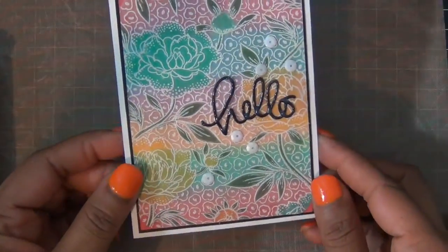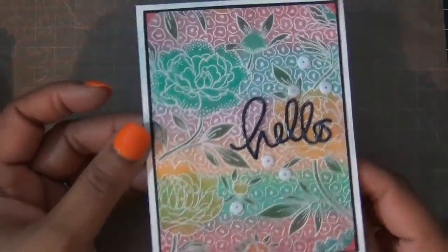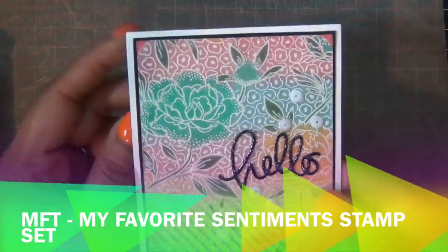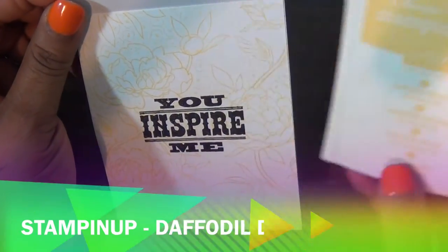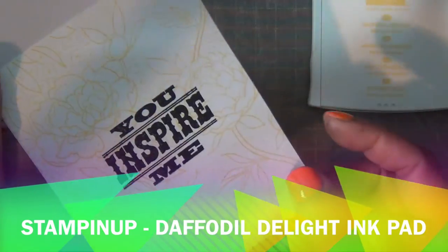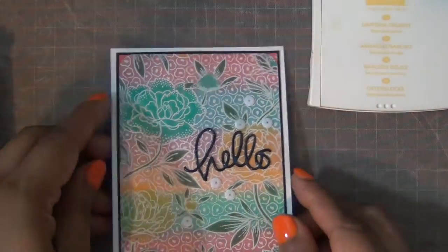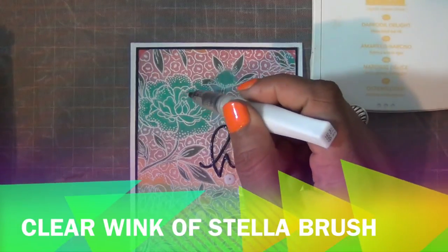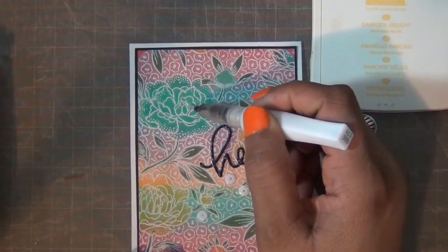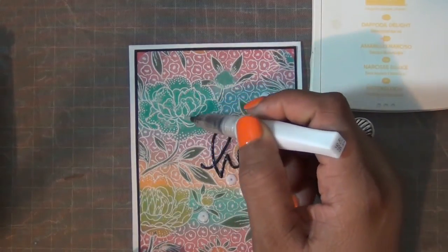Then I used my Glossy Accents to add over my Hello sentiment, and a couple of white sequins from Doodlebug. Then I used my favorite sentiment stamp set and added 'You Inspire Me.' On the background, I also used a Daffodil Delight ink pad from Stampin' Up to just add some color inside. Then I used my Claire Wink of Stellar brush and I'm just going to go over my main flowers, like so.